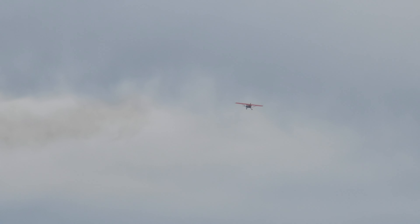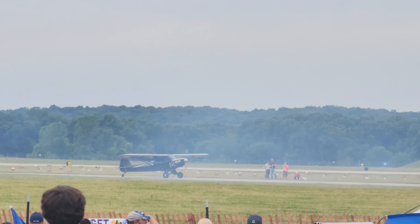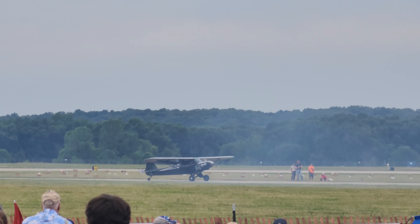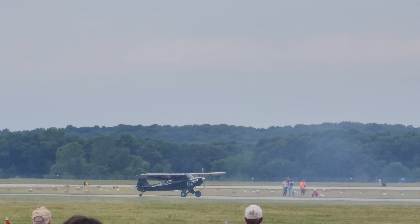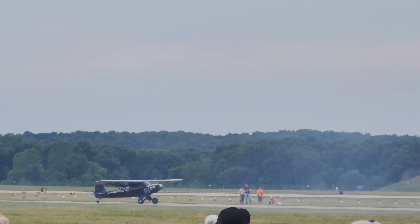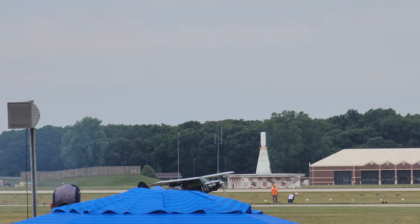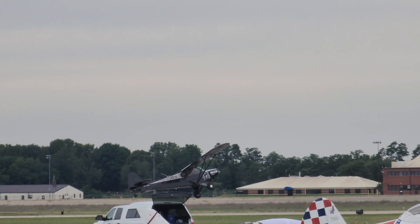First thing I'm going to do is a short field takeoff. I've put one notch of flaps in. We don't really have any wind today, so we're going to take off this direction. I'm going to pull the stick all the way back in my lap, which will keep the tail on the ground. I'm going to hold the brakes, bring the power up, and then release the brakes. Then I'll neutralize the stick and try to drag this airplane into the air as fast as I can.